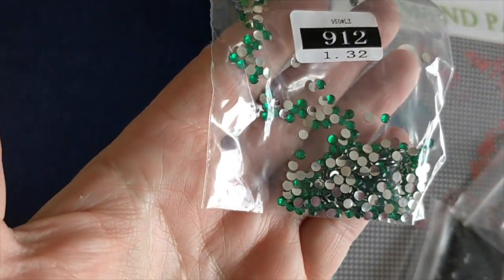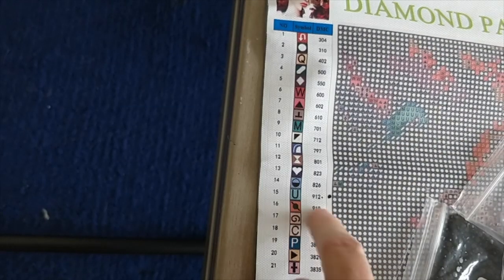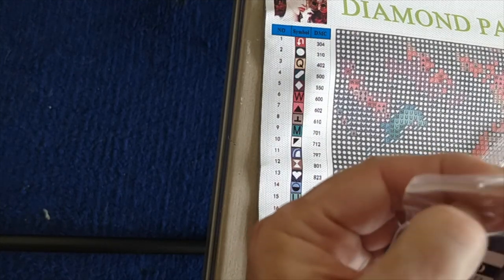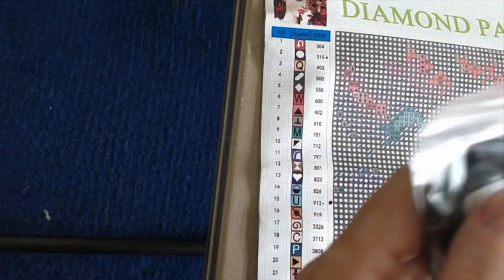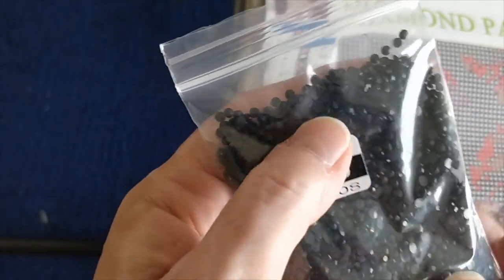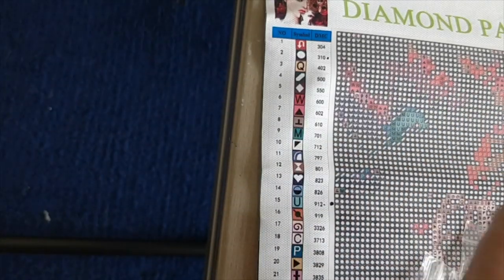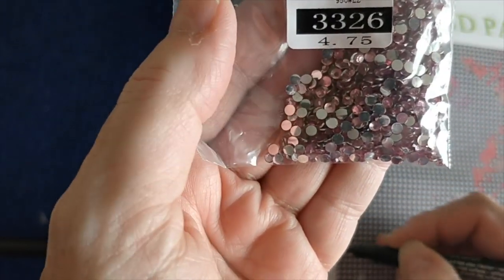So I'm just going to mark this right on the legend here. Number 912 — beautiful green. Here are our 310 drills, and there's lots and lots of those. That is the main color. These are special shape drills for the crystal paintings — they're resin drills, not crystal drills, but they have the same faceting as crystal drills, not the faceting you'd get on a round diamond painting. And then we have 3326, this lovely pink.